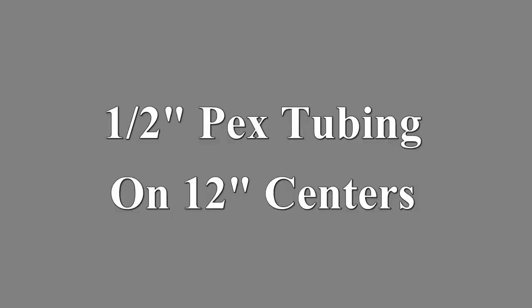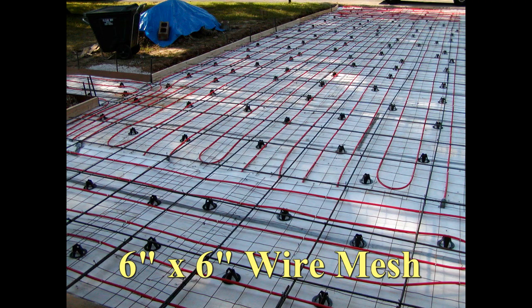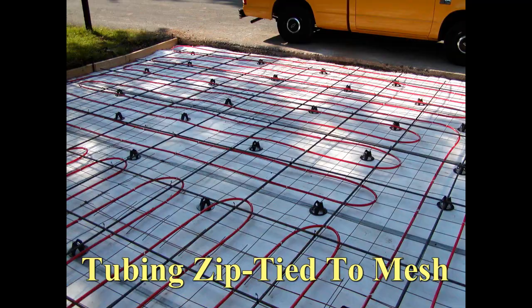Half inch PEX tubing was used and installed on 12 inch centers. Six inch by six inch wire mesh was used to serve as a grid to help align the PEX, and the PEX was zip tied to the wire mesh to hold it in position.